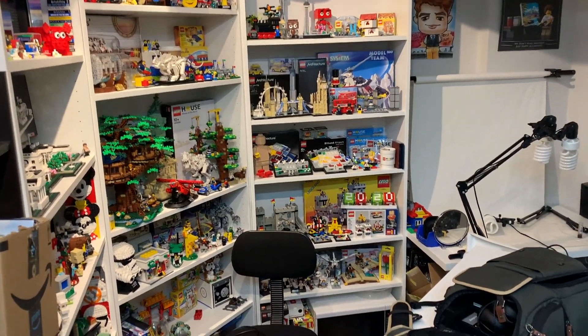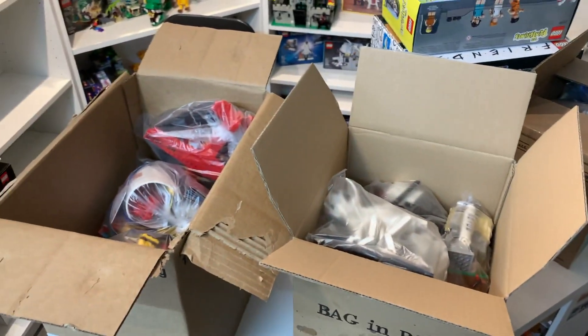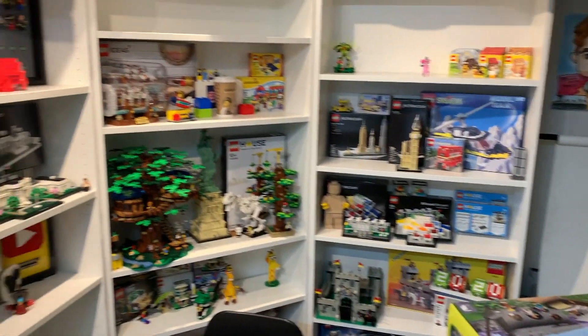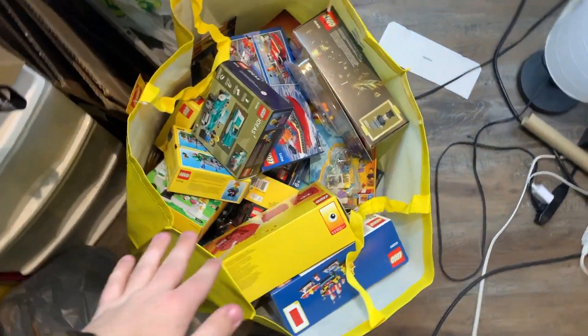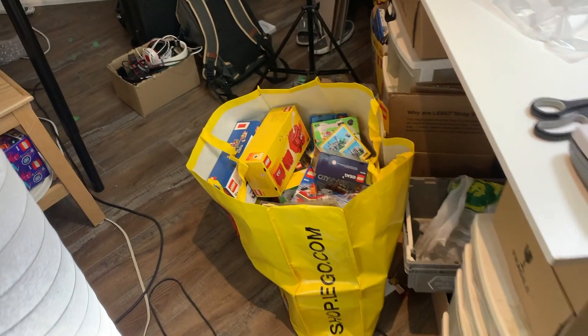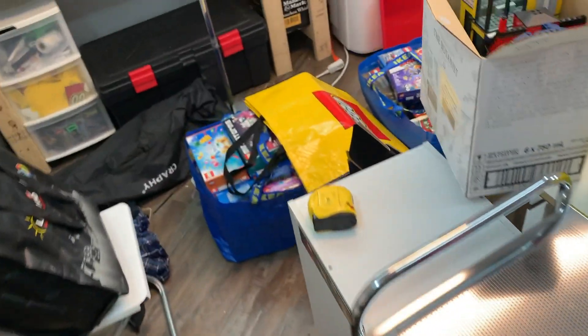I've been tearing down the studio, putting things in boxes. These are actually my last three boxes, so my dad's coming up and he's going to have to bring me some more because I don't have enough to pack all of this. I've also been packing sets into bags — I've got one here and two over here as well. The backlog of sets is looking pretty good. I'm going to take a load or two over to my unit and then come back and continue packing.